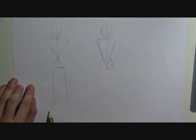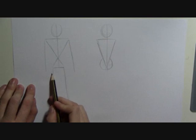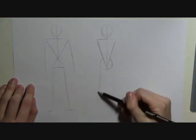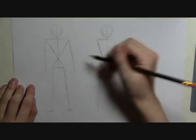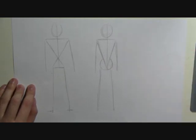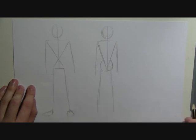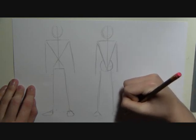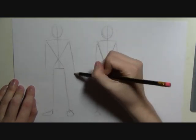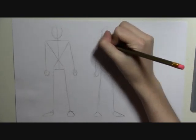Then draw straight lines down for the legs and hands. The hands go about at the top of the thigh. And then draw the same for the female. For the feet, you can just draw these sort of curved triangle type shapes. And then the hands. And then you've got the basic construction lines.